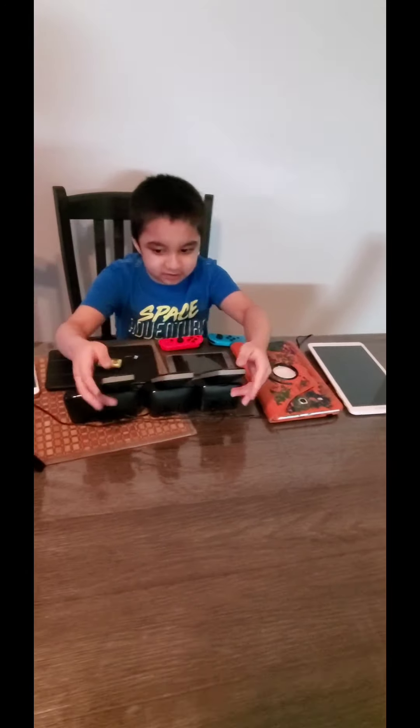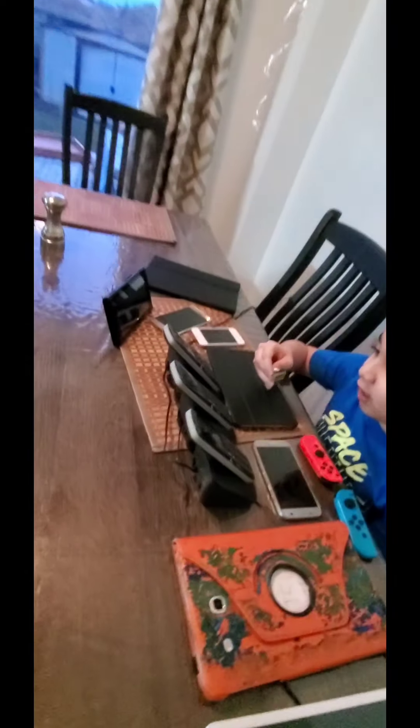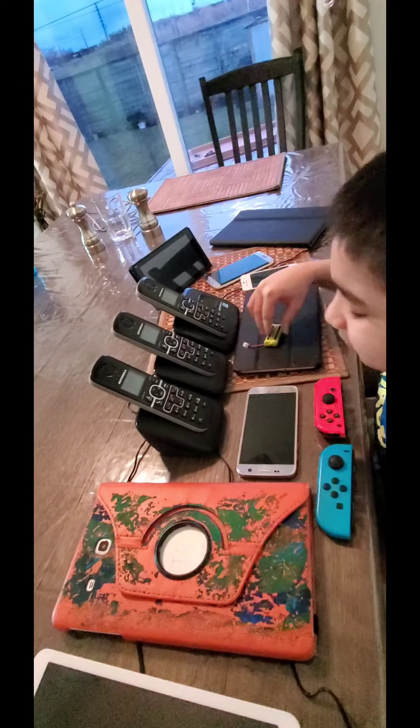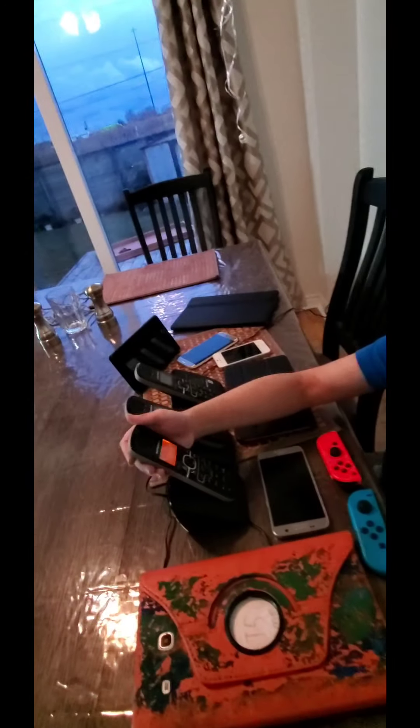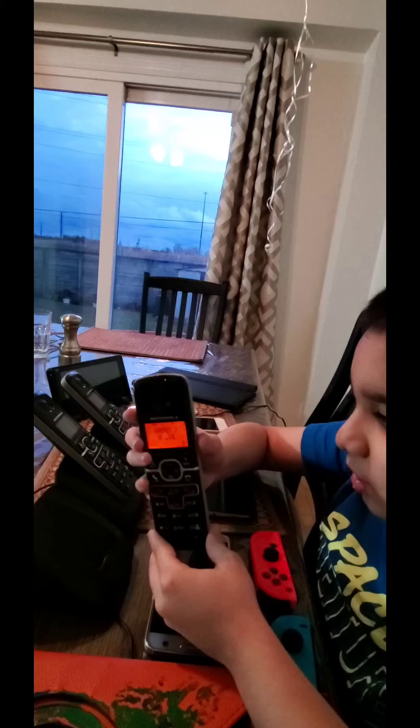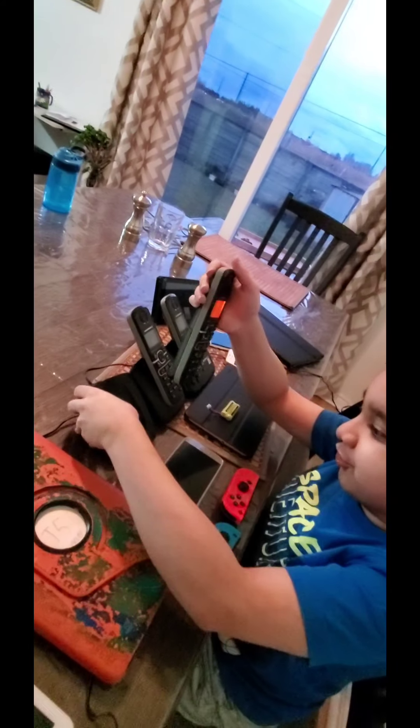First we're going to show you these Motorola phones. They are reset and they have no landline. I just found them today — not like I bought them today, they were just sitting in the box for like two or three years. So let's talk about them. I just put the batteries in. This is Hansa 2, no line, and it has all the buttons correctly. It has its charging dock here.